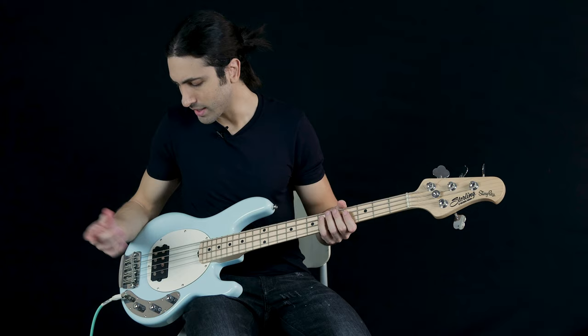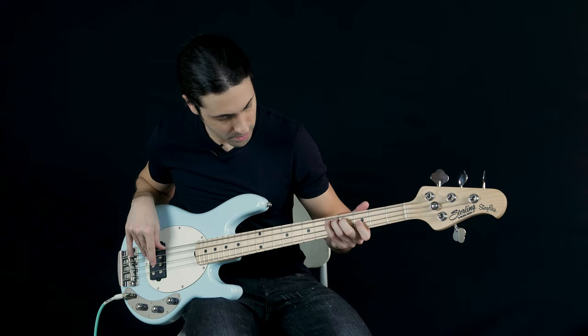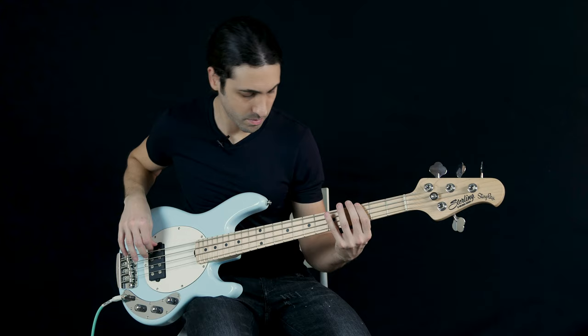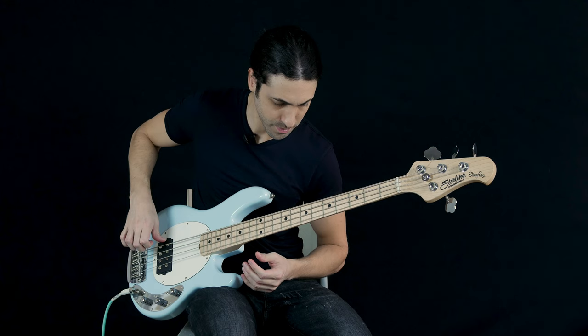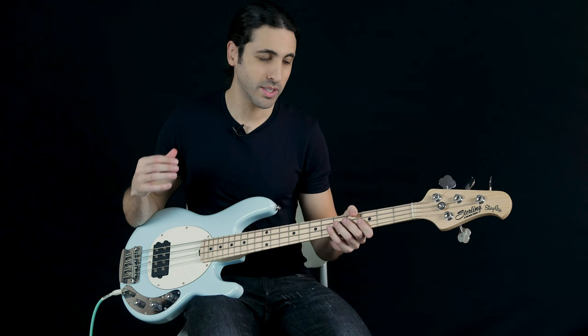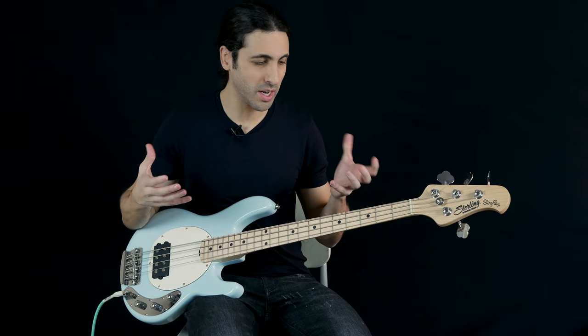Now let's try the middle position which is single coil. And now let's try the last position which is series — series usually sounds a little bit louder, you get a little bit of a volume boost, and you get a lot more mid-range and punch with it.